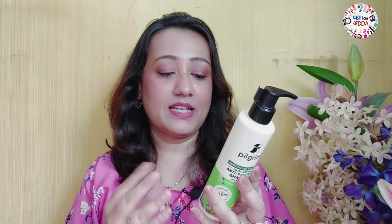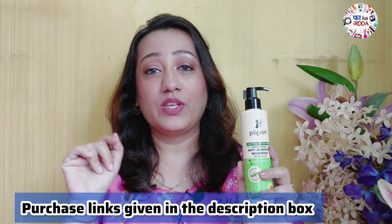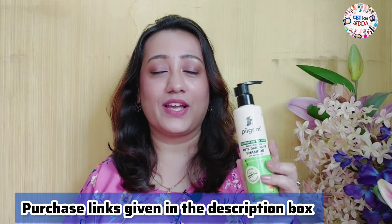I know many of you will ask about the price in the comments. The MRP printed on the anti-dandruff shampoo is ₹395, and I think it's quite a worthy price for a Pilgrim product. Online you will definitely get offers and discounts. I'll put the purchase link in the description box below. Pilgrim is available on Amazon, Flipkart, and all major websites.